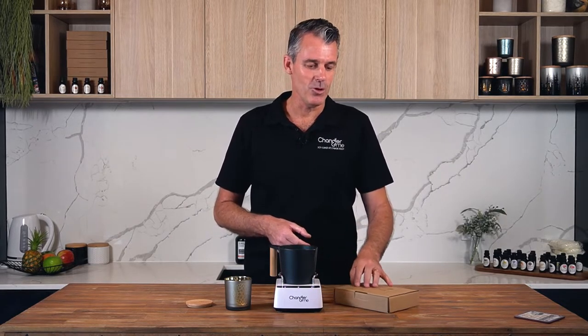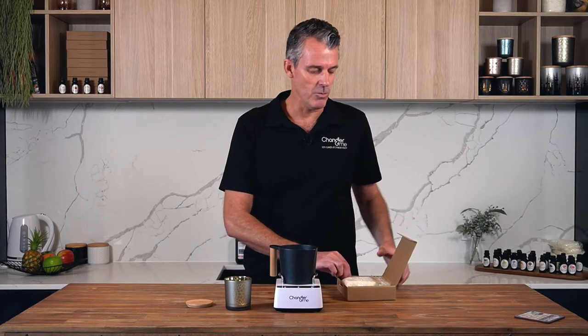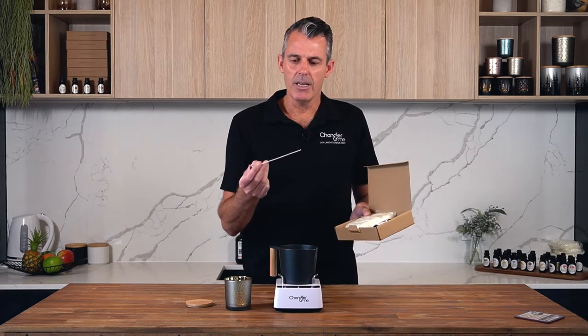In your starter pack you'll receive the machine and the pitcher, or jug as we call it elsewhere in the world. You'll also receive a pack of pre-measured ingredients — this is the secret sauce behind Chandrame. We source the best products in the world to go into your candles. You're going to get a pre-measured bag of premium grade soy wax, some high quality fragrance oil in the scent you chose when you made your order, and a cotton wick — zinc and lead free, really good quality — that's matched to your jar.